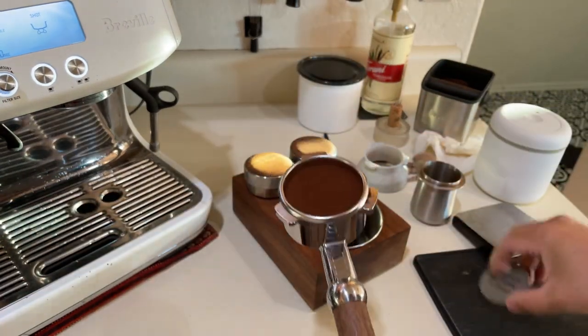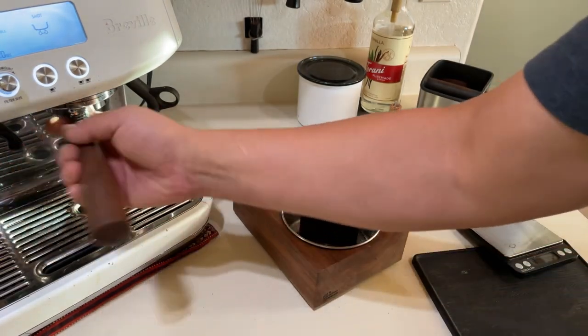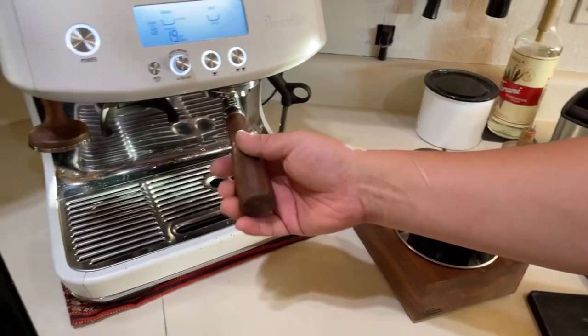The only thing I'm adding is the puck screen, just like so. Let's lock it in and see what happens.